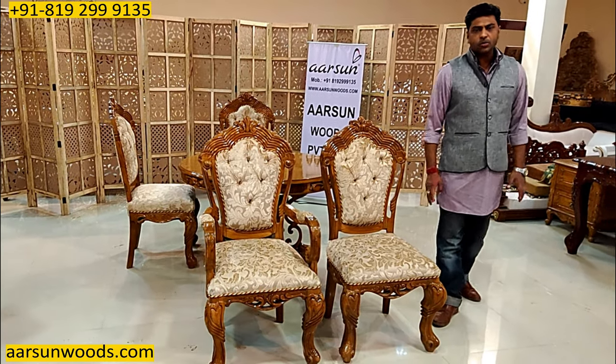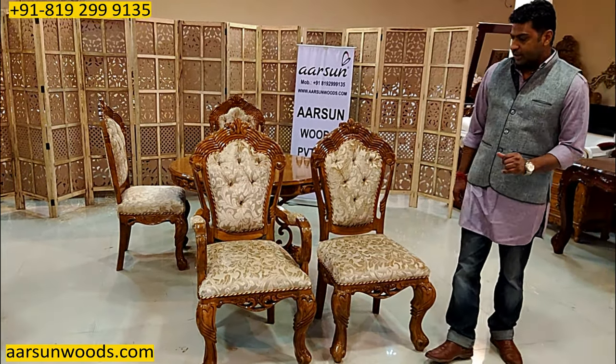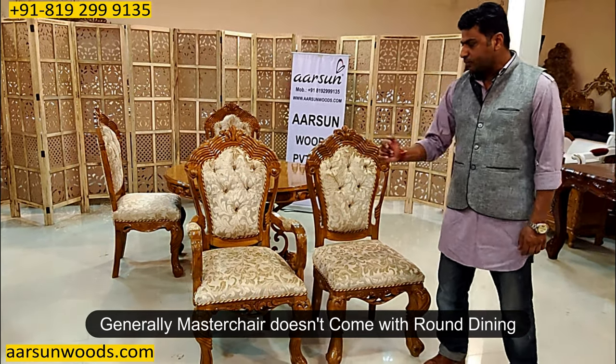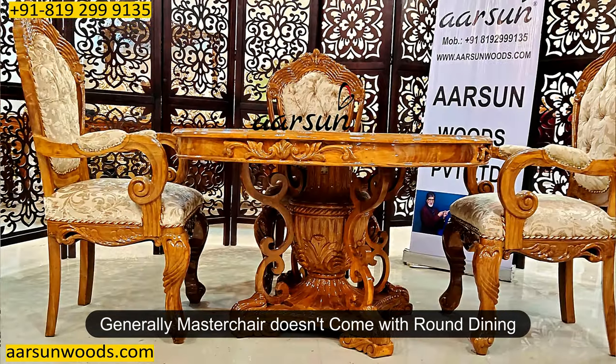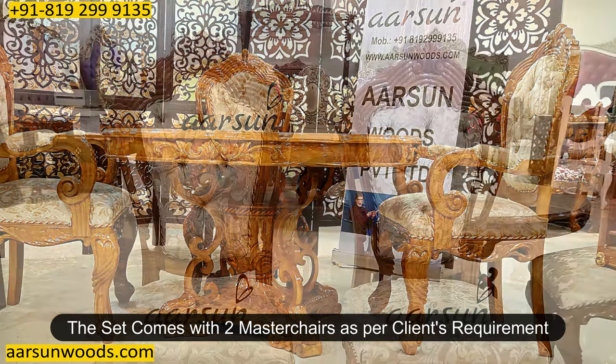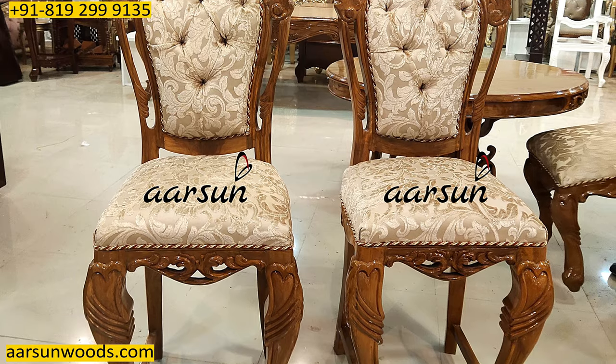This one is a little modified. Generally we don't have a master chair — the master chair is the one with the handles in a round dining — but the client needed one so we created it. This has got two master chairs and two regular chairs; this is a four-seater dining.